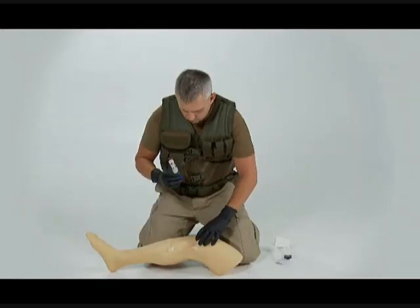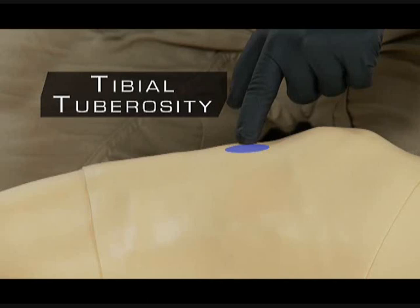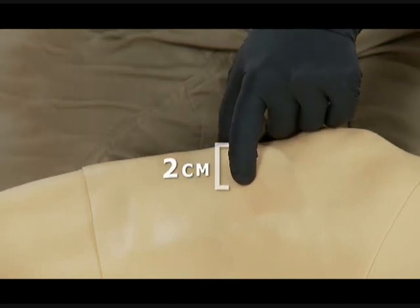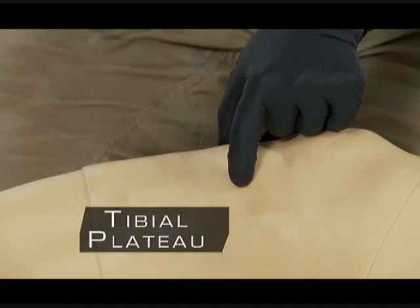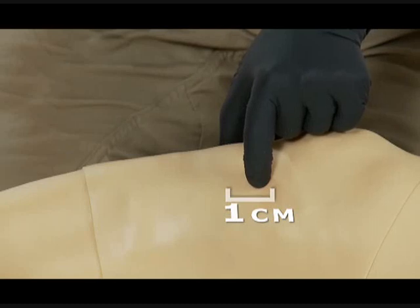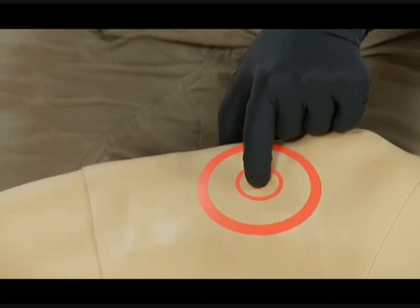To locate the tibial tuberosity, palpate down from the patella, or kneecap, toward the foot until you feel a rounded protrusion. This rounded protrusion is called the tibial tuberosity. For adult placement, begin at the tibial tuberosity and go approximately two centimeters medially, or toward the inner part of the leg, to find the flat portion of bone called the tibial plateau. From the tibial plateau, go up approximately one centimeter, or a half an inch, toward the patella. Our goal is to deploy the needle through the thinnest portion of the cortex and in the area that contains the highest vascular content.